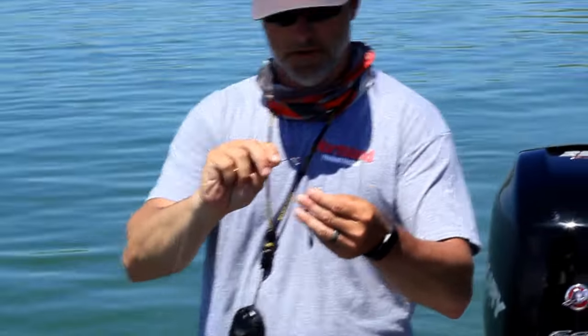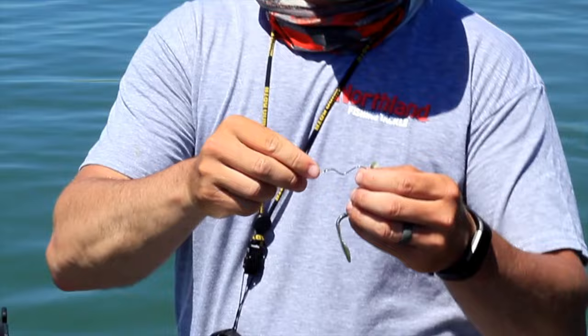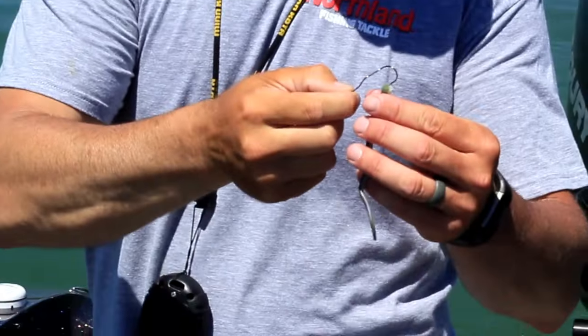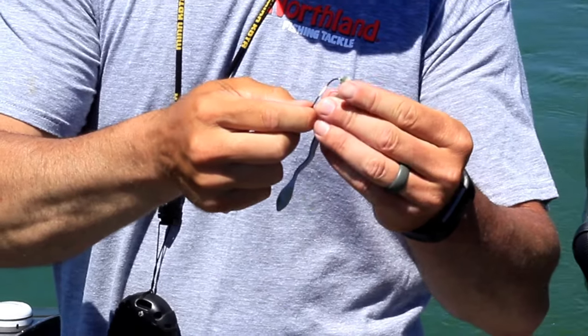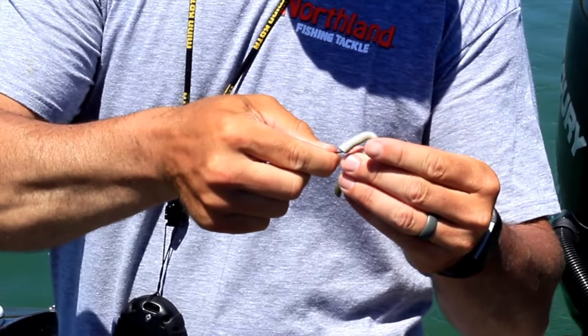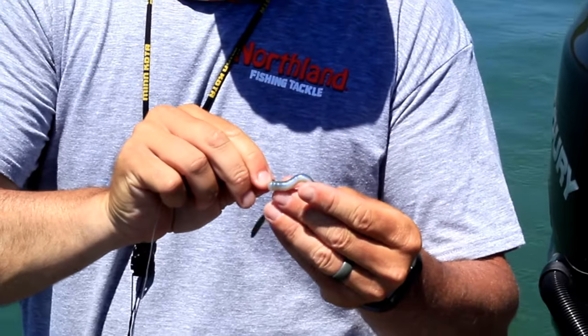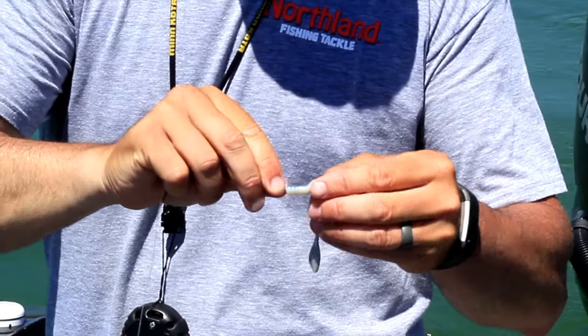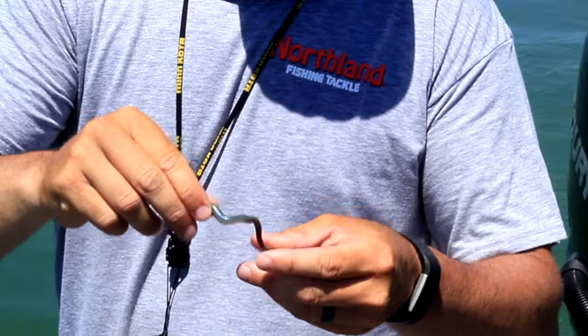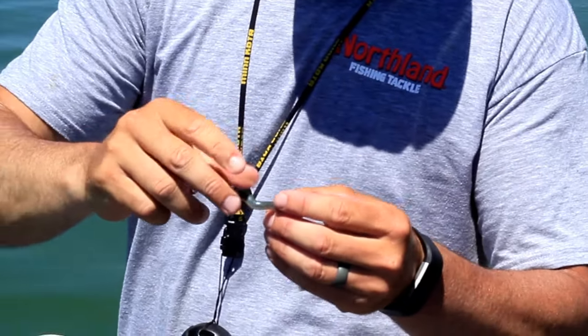Come in close here — I'll show you how we hook this on here. Just like any slow death rig, except it's super death. These will hold on your plastics a lot better. Just thread your crawler on live, plastic, whatever it may be, right up the hook and right over the knot. Make sure you have that bend in there.